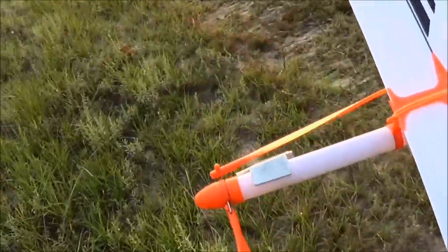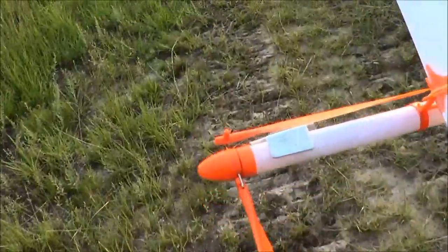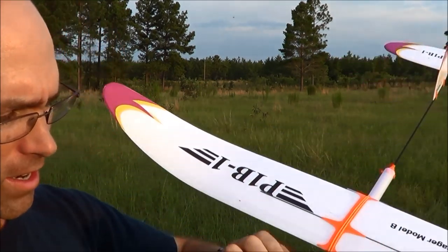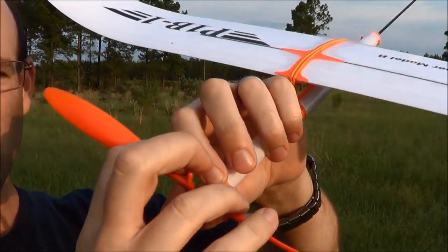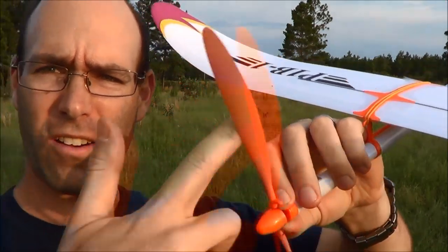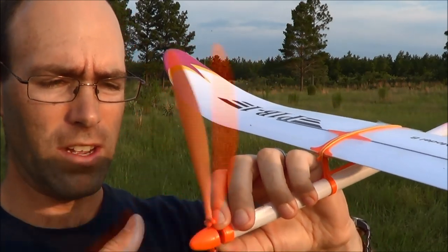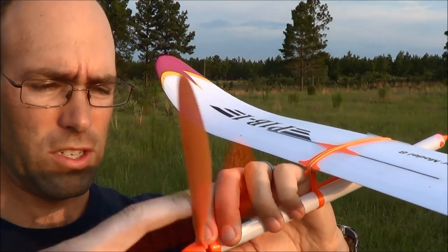So what we'll do is hand wind this airplane back up — I'll show you again how I do that — and then we'll give it its first powered flight. I'm just going to hold the thrust plate in place here, push this forward, and now I'm just cranking away. I should be using a winder, but a lot of you are new to free flight and don't have one, so this is what you do. I'm going to crank in 30 or 40 turns and we'll see how that goes.